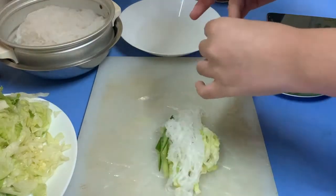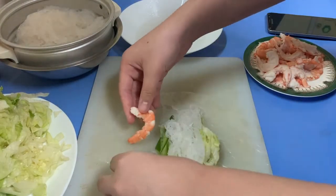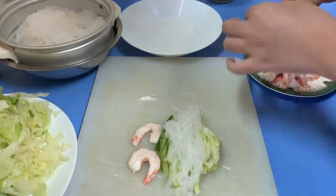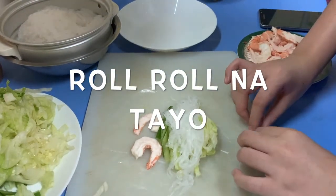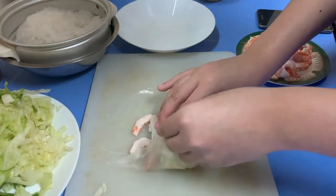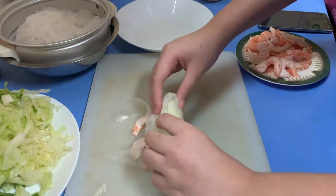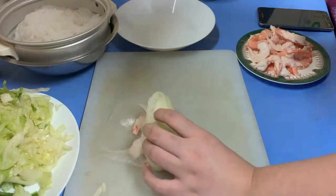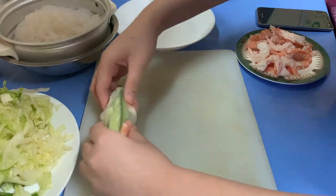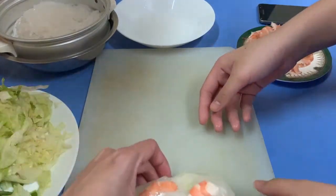And then shrimp — just two pieces of shrimp. There we go. Okay, then we'll roll it. So, that's how simple it is to make. We'll finish it up now.